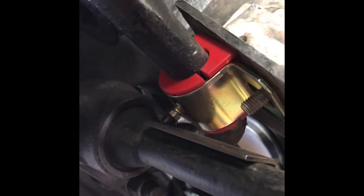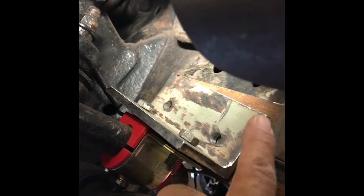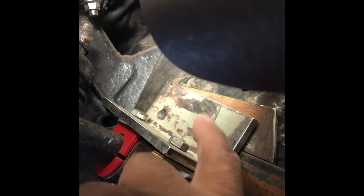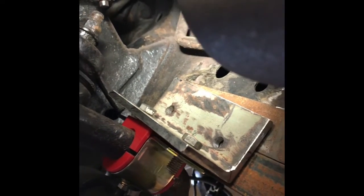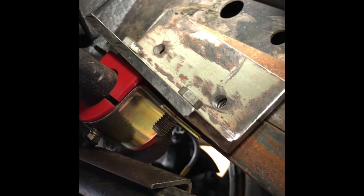All the bolts line up and the sway bar is where it needs to be — I'll show you once it's all finished. I might end up putting a little gusset here to support this angle iron, just to give it more rigidity because of this torsion bar. I don't want this thing snapping, breaking, or bending with the weight of the truck when you're off-roading.